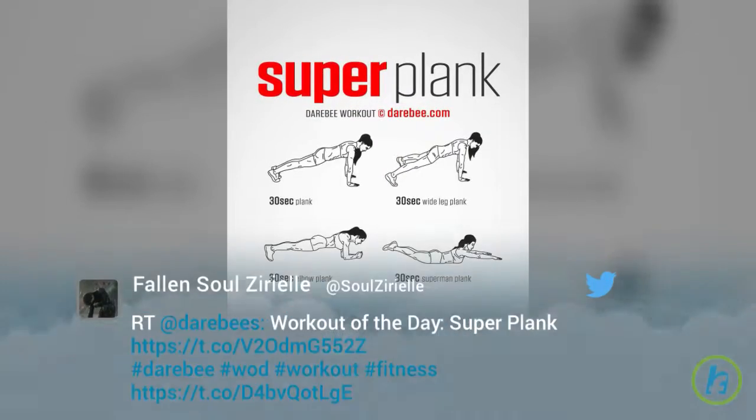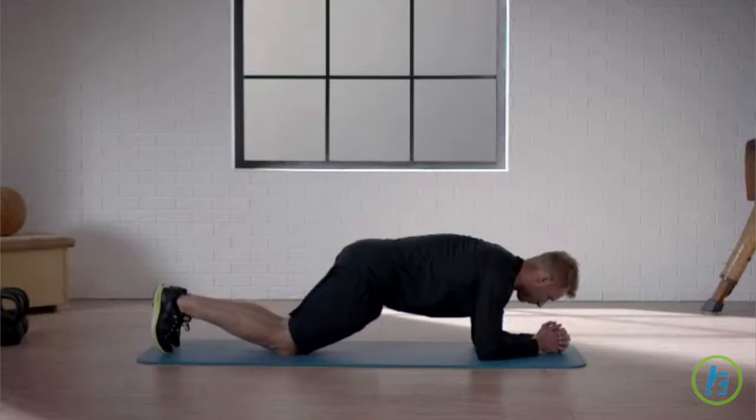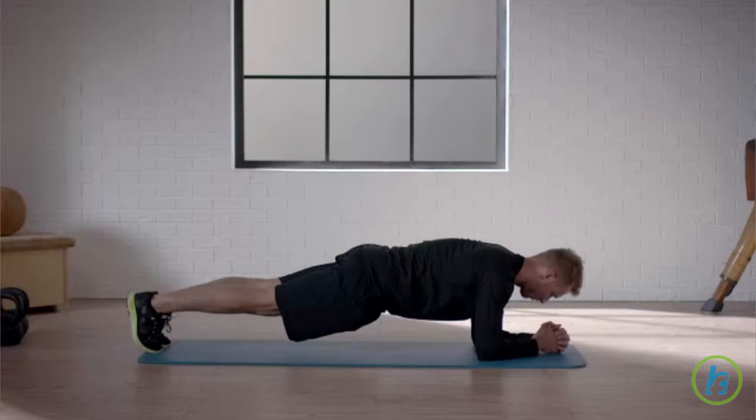Personal trainer and founder of IV Fitness, Idalis Velasquez has a great five-move workout that will get your whole body moving. Velasquez claims that this workout will use many muscles that your body often neglects.